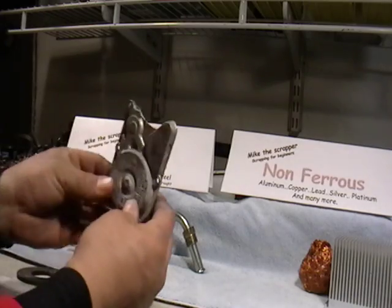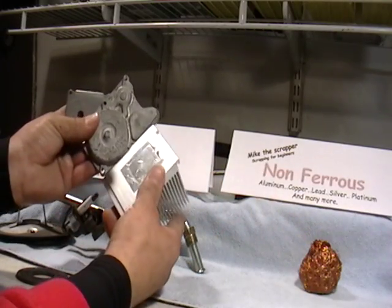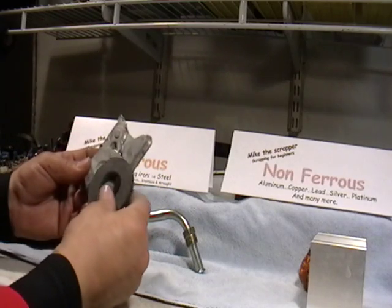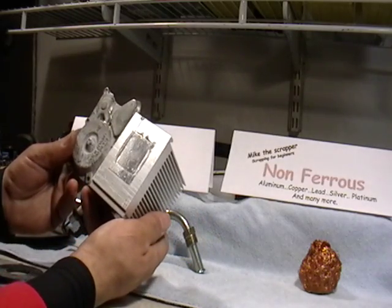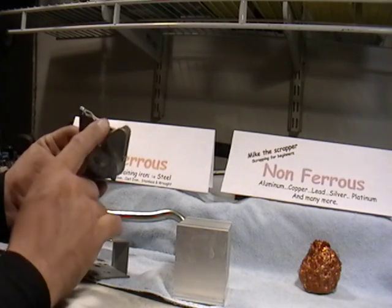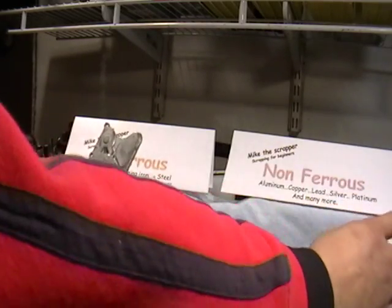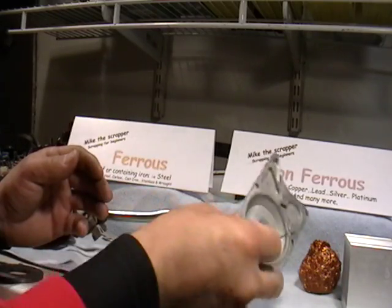Another example — this kind of looks the same as the others, but it's not so shiny. We'll put a magnet to it. It doesn't stick, so there's no steel in it, but it doesn't really look like aluminum. This is called cast aluminum. Cast aluminum will get you some money, but a few pennies less than solid aluminum. So when you're scrapping your aluminum, separate these.